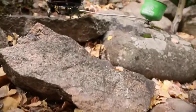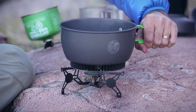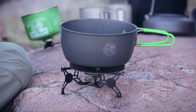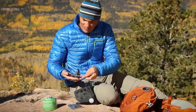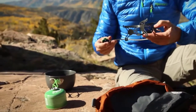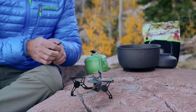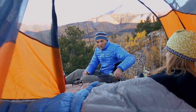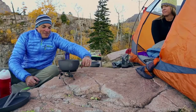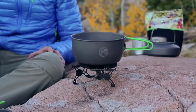Your search for the perfect four-season ultralight stove stops here. The ultralight Optimus Vega is the best four-season remote canister stove on the market, weighing only 6 ounces or 178 grams — one of the lightest and most compact remote canister stoves available. The Vega's unique wide burner head design creates an ultra powerful cooking surface, spreading the heat evenly to your pot while preventing the burning of your food.